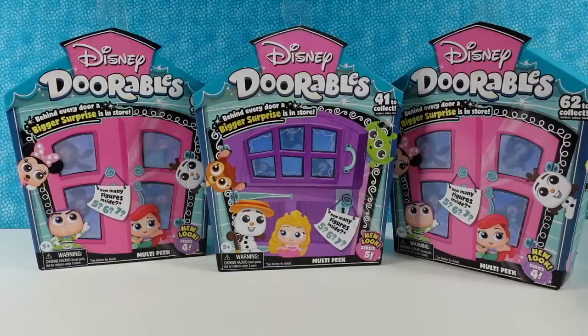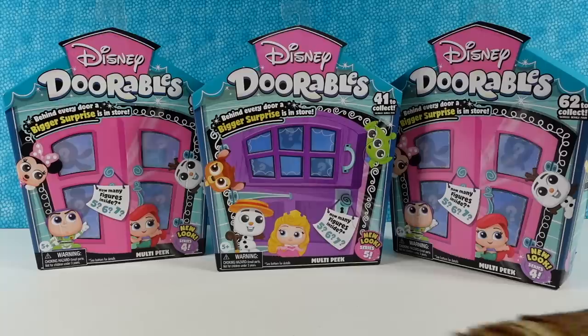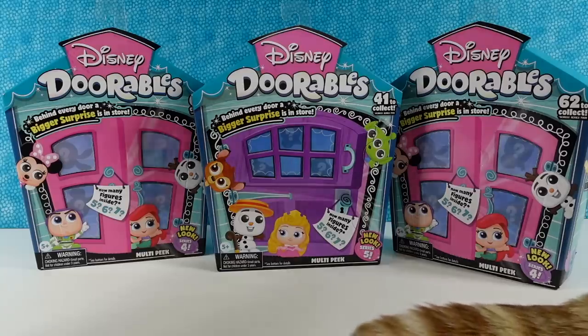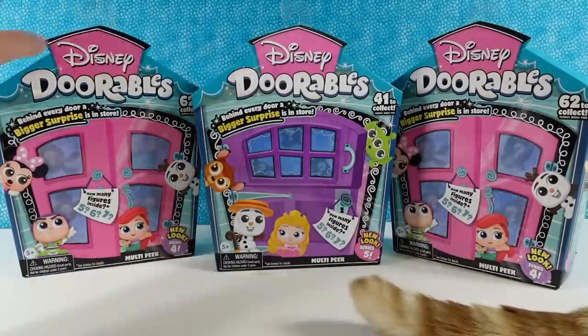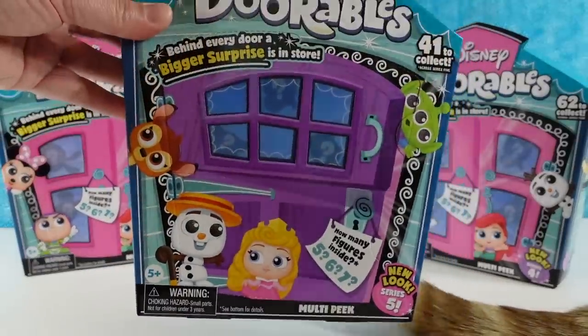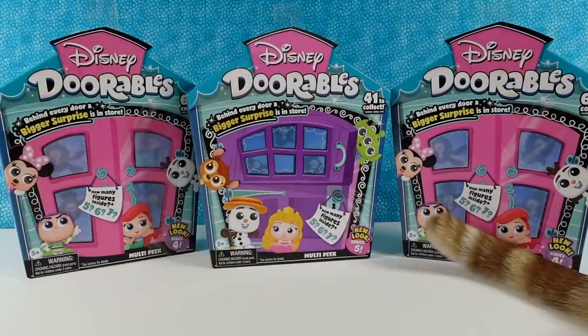Hey guys, it's Shannon and Paul is not with me again today. He is still feeling under the weather, but thank you so much for all the nice comments. He has been reading them and appreciates them. Today we're going to be opening up the Disney Dorables. We have opened these before, but they're a lot of fun. We have two packs of the Series 4 multi-pack and one Series 5 pack, and we also have a cattail because Jack likes to be in here.